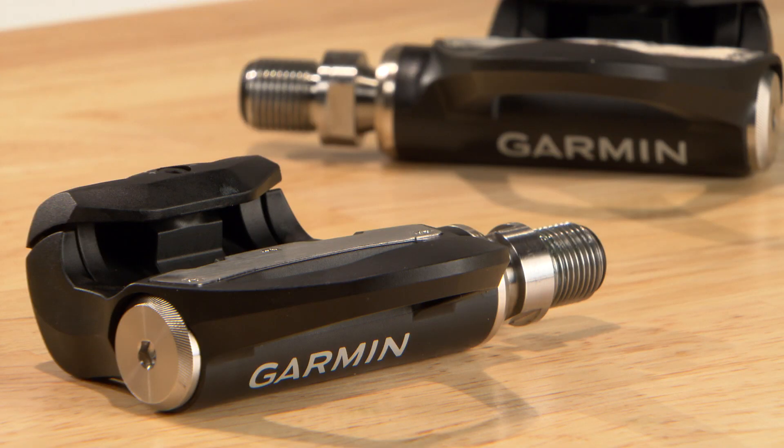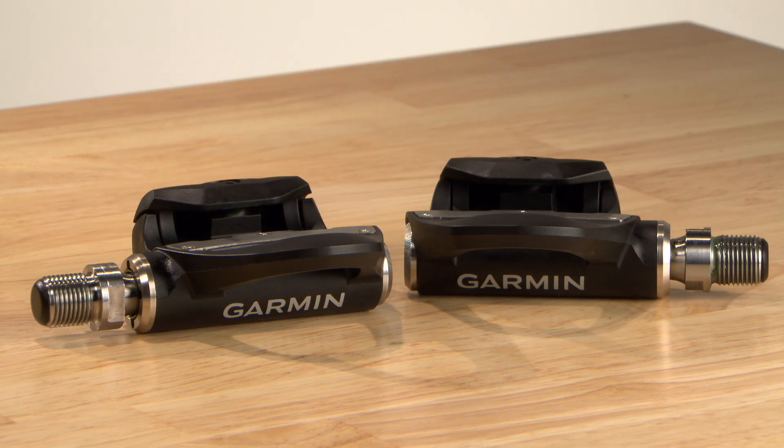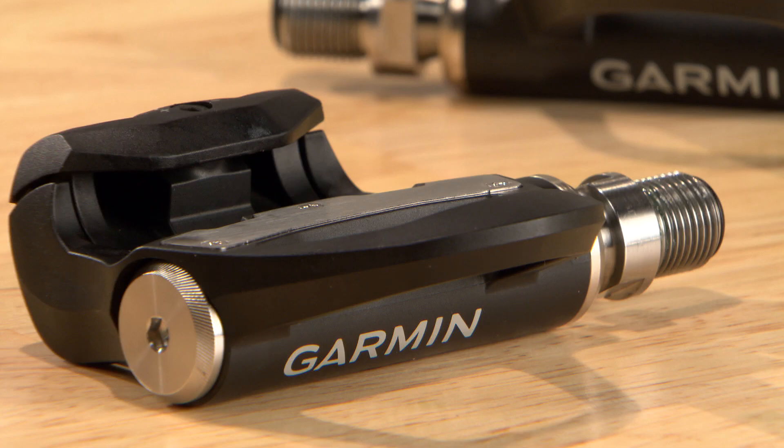Thank you for your purchase of a Vector3 or Vector3S power meter. By now you've experienced the benefits of direct measure power measurements as you strive to beat your personal best. After extended use, your Vector3 series power meter may need routine maintenance.